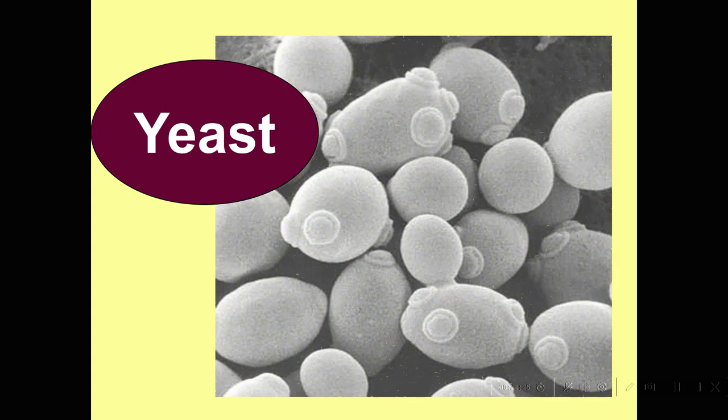Yeast were only discovered by Louis Pasteur in 1857. He did an experiment that proved there was a microbe. Before that, we thought it was spontaneous generation — we thought the juice was just doing it on its own — and he proved that wasn't true. Those yeast look sort of like what I'm showing here.